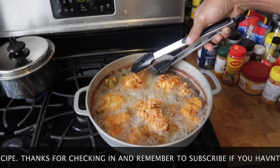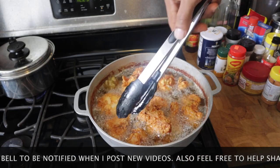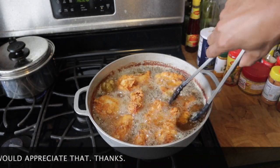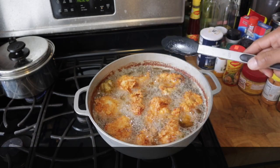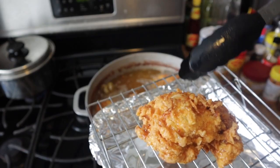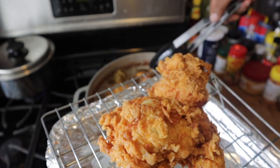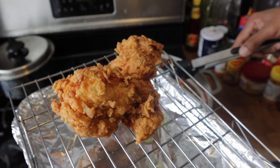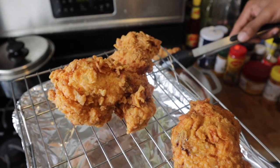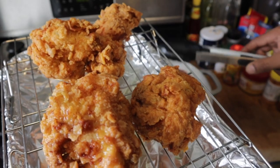My fried chicken is just about ready — you want to get that golden brown color. It's looking so good! I'm going to remove them and put them on a rack to drain. I want to thank you guys for checking in today, thank you for the support as usual. I hope you enjoy this recipe, and if you do try it, feel free to let me know and give me feedback. Subscribe if you haven't yet, and click the notification bell to be notified whenever I post new videos. Have a good one, God bless!